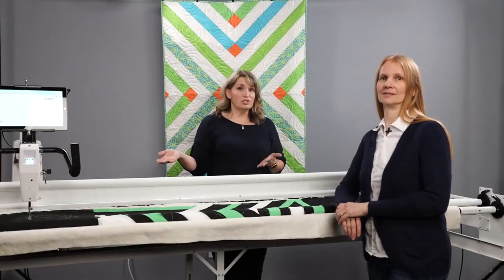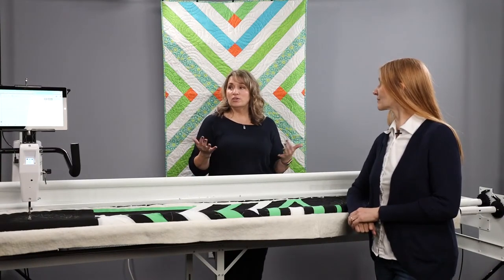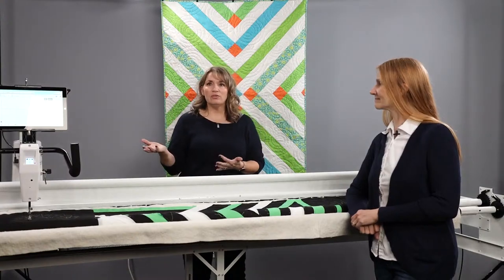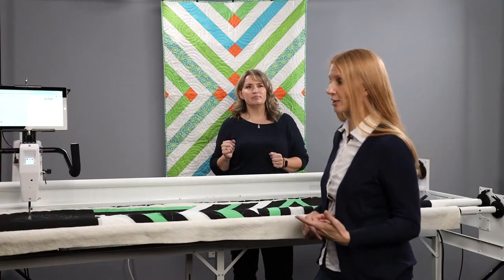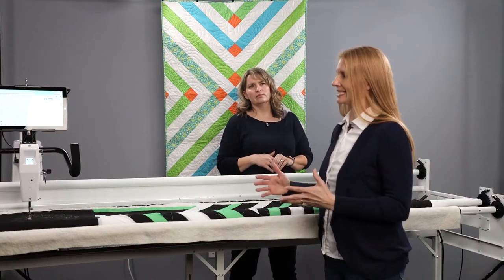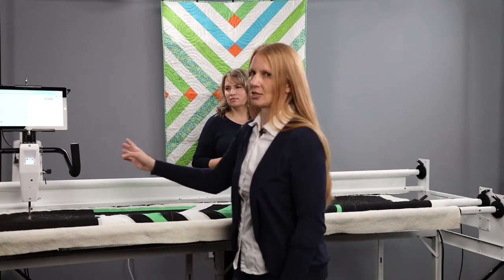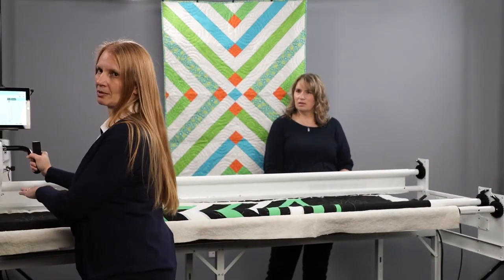You've now seen ProStitcher Lite doing an edge-to-edge. There's one difference between ProStitcher Lite and Premium: you always need to set up a frame space before you're able to quilt. Let's walk through the steps. When we were stitching earlier, I had already set up the frame space, but we're going to walk you through how you would do that. I'm going to move the machine to the top left corner, just a little bit off of my quilt, as far back as it will go, with just a little wiggle room to leave space for when I advance the quilt.